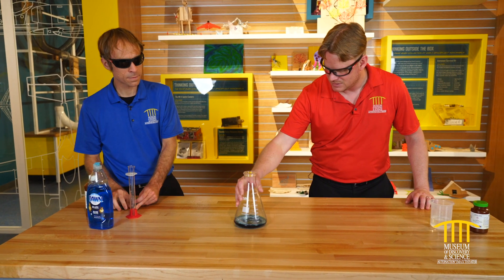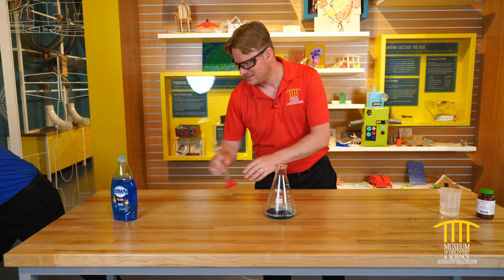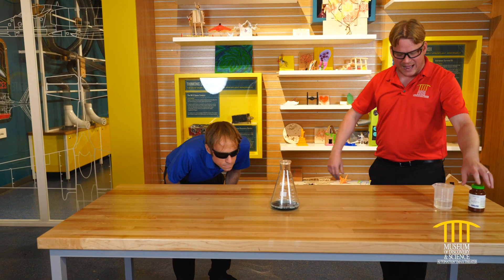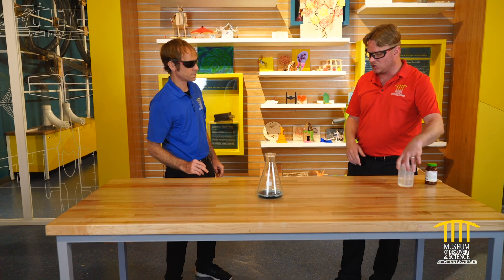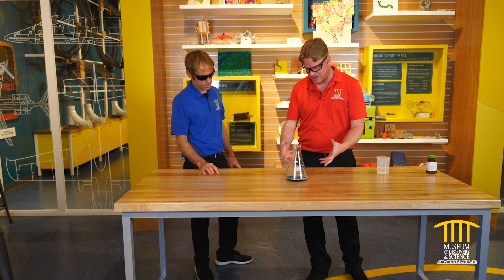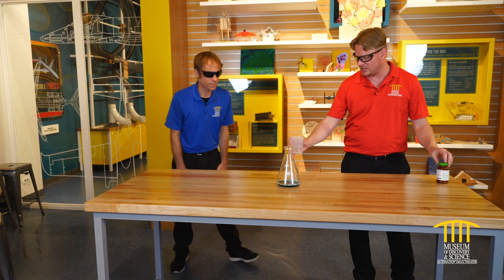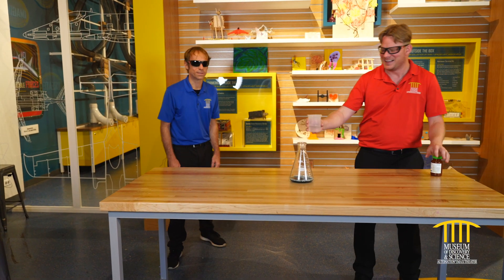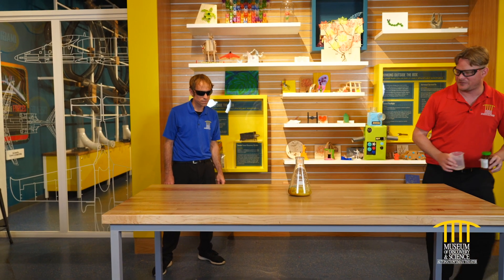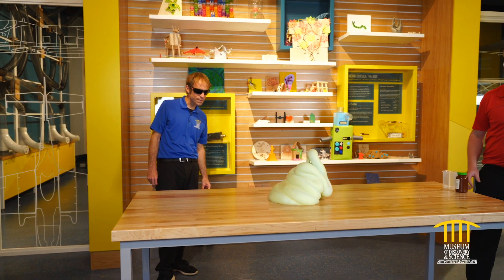We're going to take other things off the table just to be safe. Now we're going to add the sodium iodide solution right to this, and what's going to happen is this will create a very intense reaction — it is going to shoot up. Here we go, in three, two, one — and there we go. We've got our reaction occurring right here.